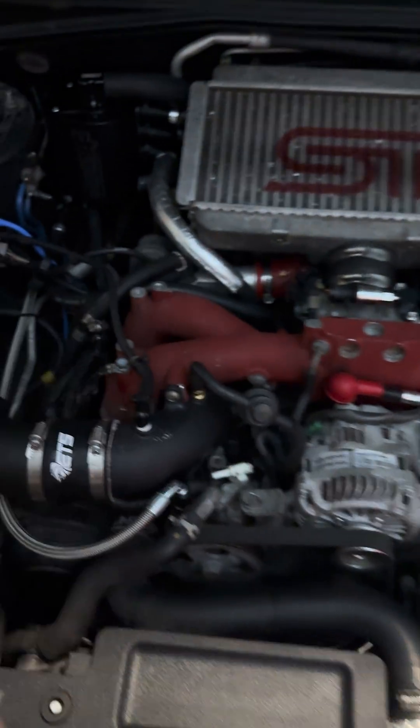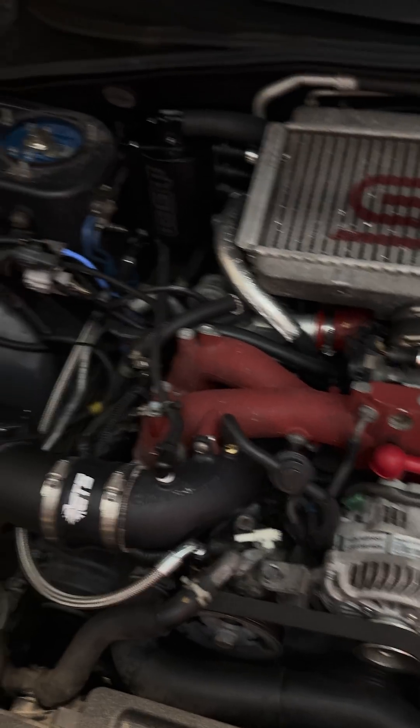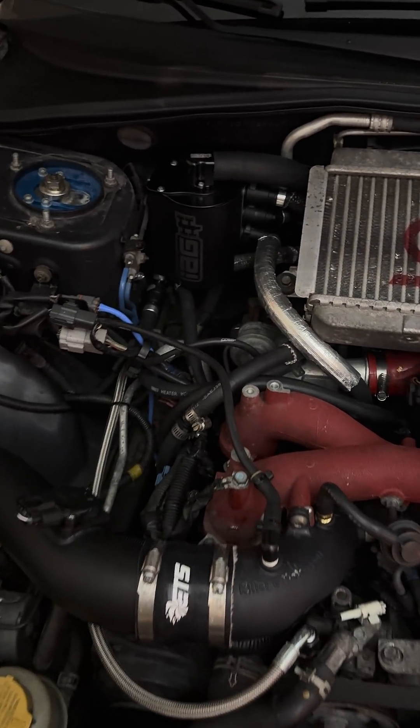There's been a lot of debate about deleting this off of my STI, especially on Facebook. People got friggin' keyboard warriors on there.